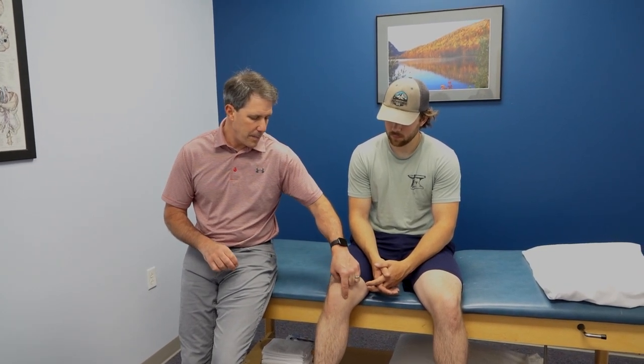Hey everyone, this is Paul from OrthoEvalPal. I want to do a modified evaluation on Jake's knee. Jake is 21 years old. His knee has been bothering him for about a year. It bothers him the most when he's running, right in a specific area over the kneecap. He's also getting some popping sensation over the kneecap when he runs.